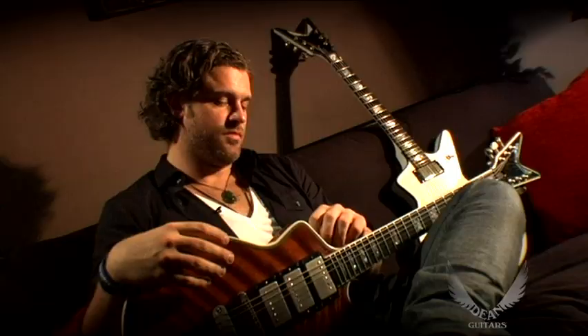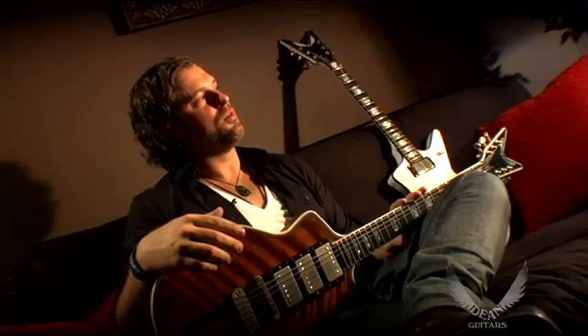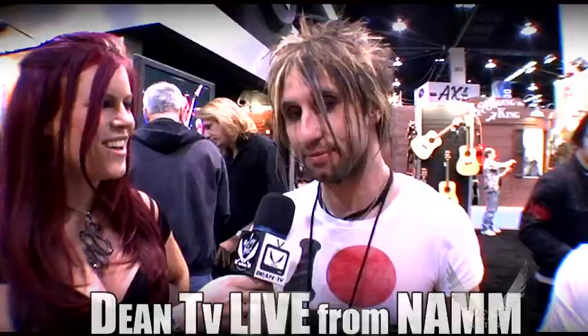They always throw the coolest, the best parties at NAMM. I went there last year and the Dean Guitar booth is unmatched with everything else at NAMM. It's the best place to be.